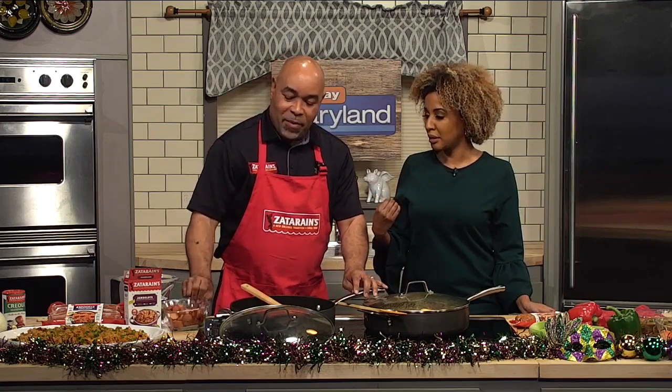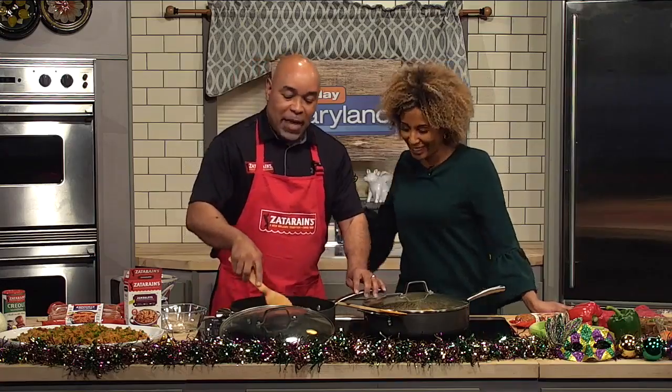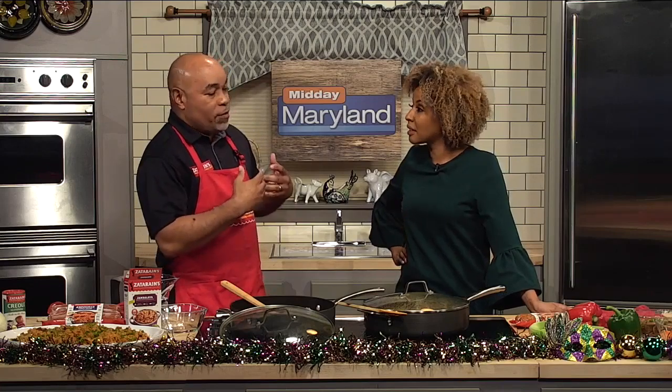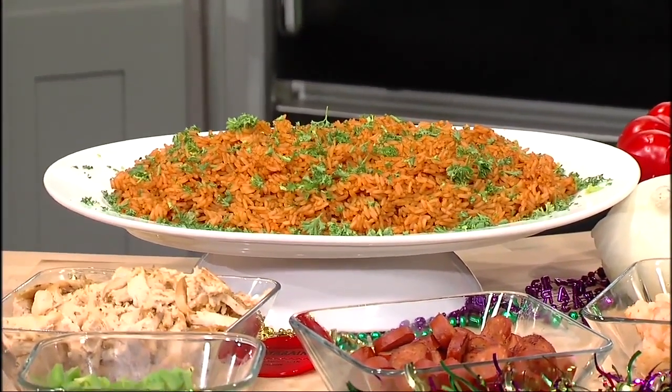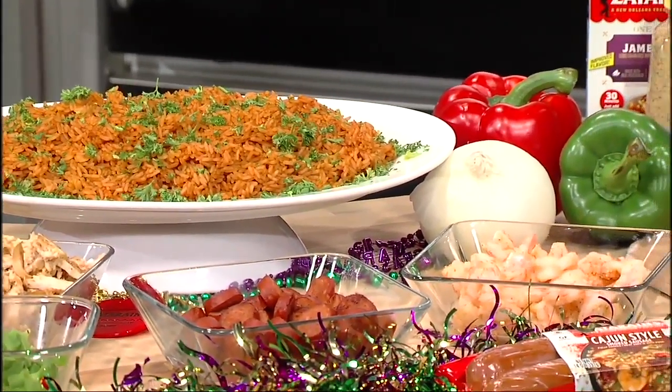You can have a jambalaya bar — I'll toss the sausage in here. A jambalaya bar essentially is you cook the rice like you would normally cook it, but you don't add any meat to it. Then what you do is customize it. So if you have different guests with different diets, whether it's plant-based or vegan, you can build it. You have seafood, you have sausage, you have different veggies that you can add in.